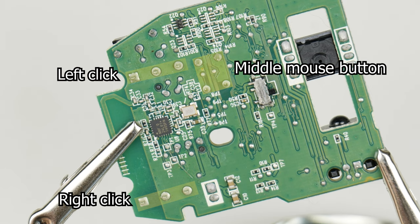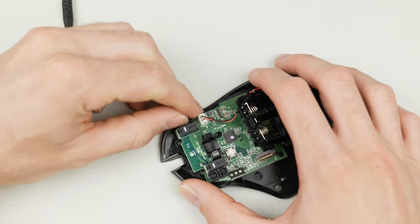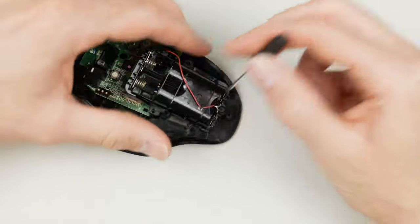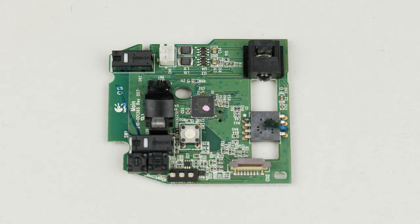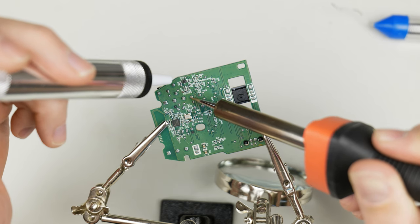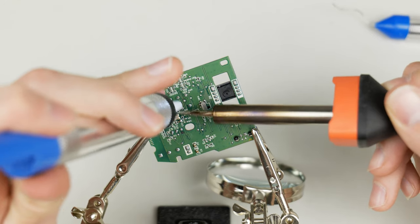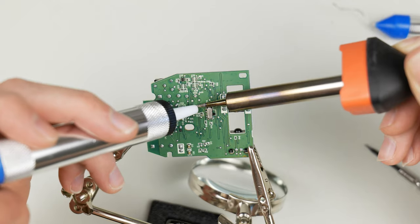Replacing the left and right click buttons is basically the same process as the middle mouse button, but with three connections instead of four. Next, get the logic board separated from the body. I thought I could do this without removing the battery carriage, but that didn't work, so once that was removed the logic board came free. Now for the soldering — I'm not a professional; my experience is limited to modding Xbox 360 controllers in high school, so I'd suggest checking out some pro advice on proper soldering technique. What you need to do is remove the solder on the four contact pins of the button.